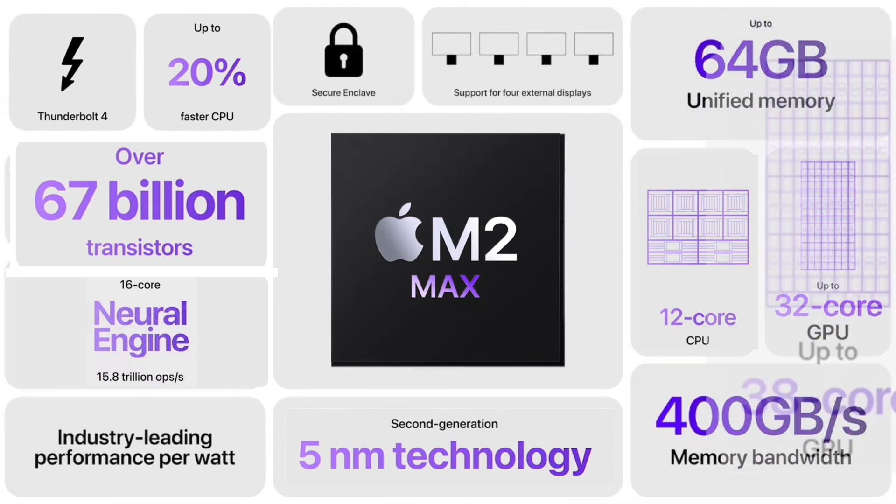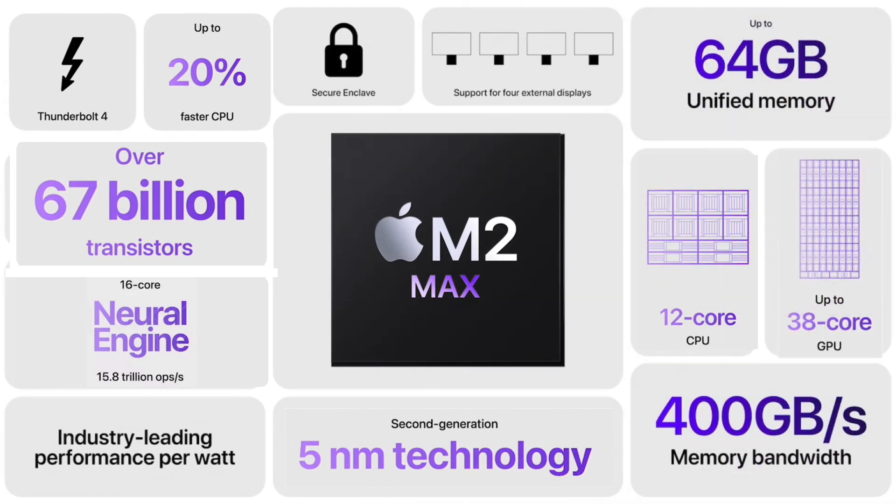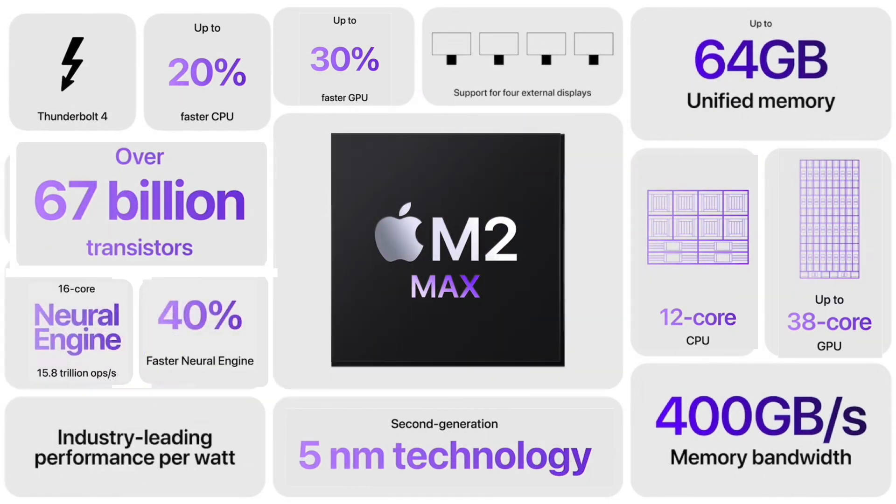With a 38 GPU core maximum, this is only an addition of six cores when compared to the M1 Max. But Apple still claims it's a possible 30% increase in speed for the GPU. This is exactly the same neural engine with the same 40% increase in speed that we saw in the M2 Pro chip.